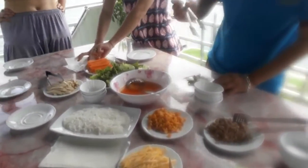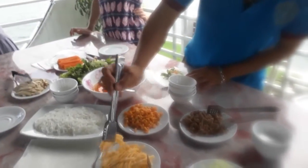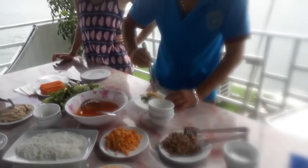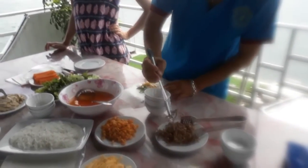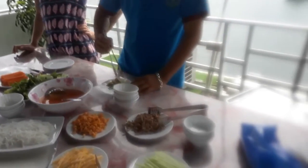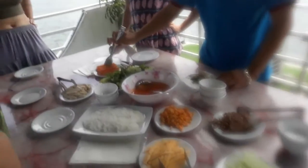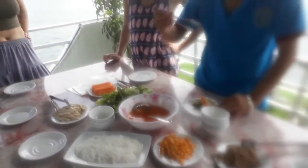And the shrimp, and the chicken, and the beef. They like everything. The cucumber, the corn, the cow. It's good everything.